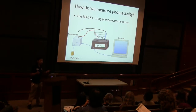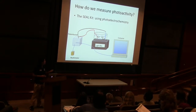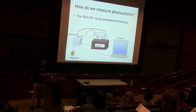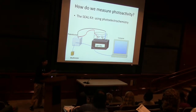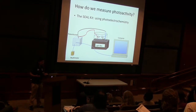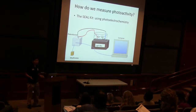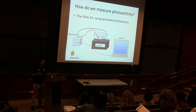With the SEAL Kit, we use a technique called photoelectrochemistry. What is photoelectrochemistry? We can break that word down. It has 'photo' in it — we think about photon, we think about light, like photography. Photography deals with light and capturing what we see. And then we have electrochemistry: 'electro' is like electrons, electricity, and then chemistry — our reactions, our molecules, our ions doing things.